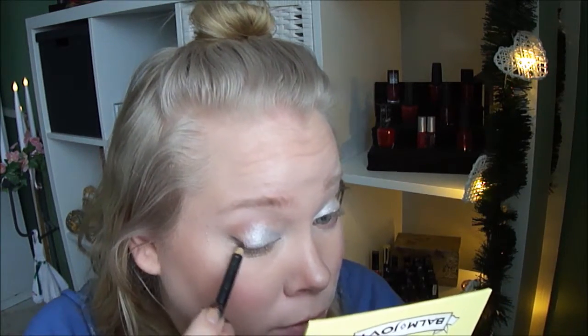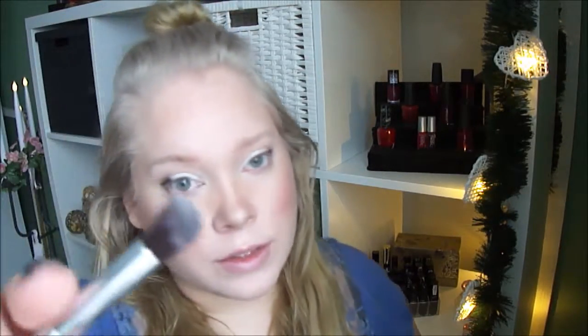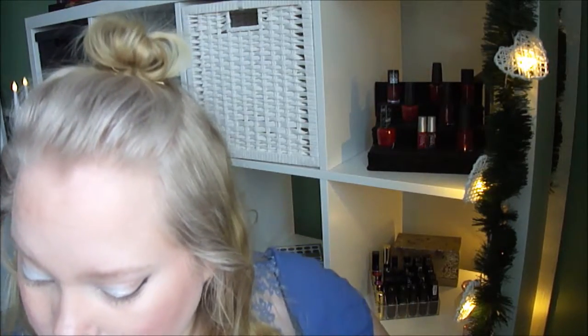Then I will take this eyeliner by L'Oreal — I need a closer mirror for this. I use this as a base for the gray shadow, so I put this on the outer part. Then I'm going to take a brush and blend it out.